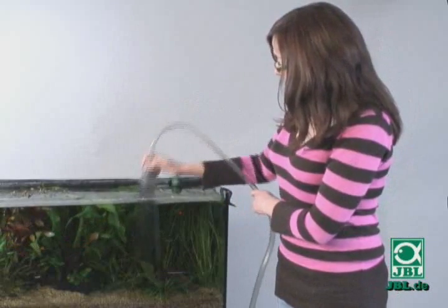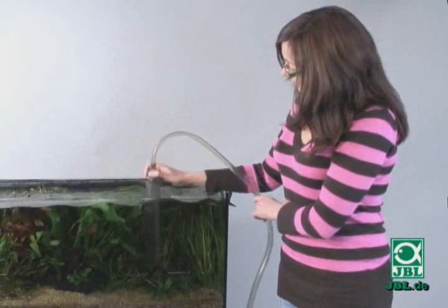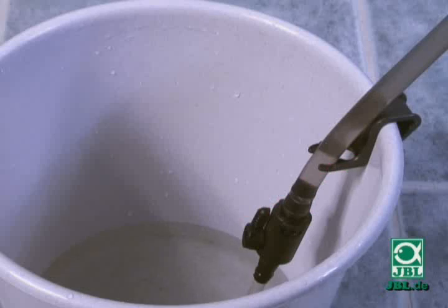There's no need to prime it by mouth. Just shake it up and down a few times and the water will simply flow out into the bucket.